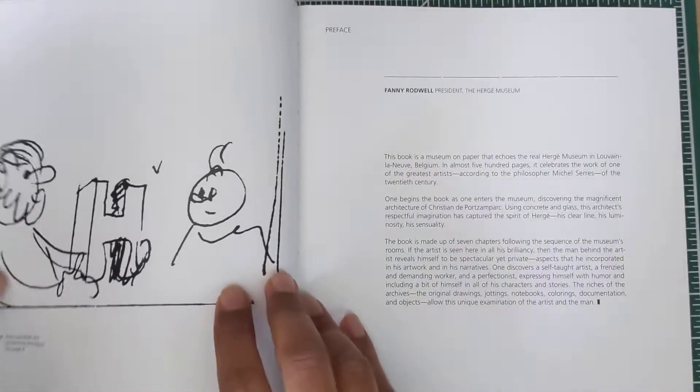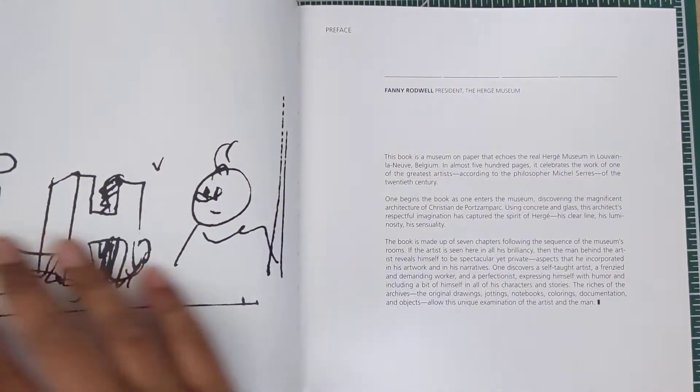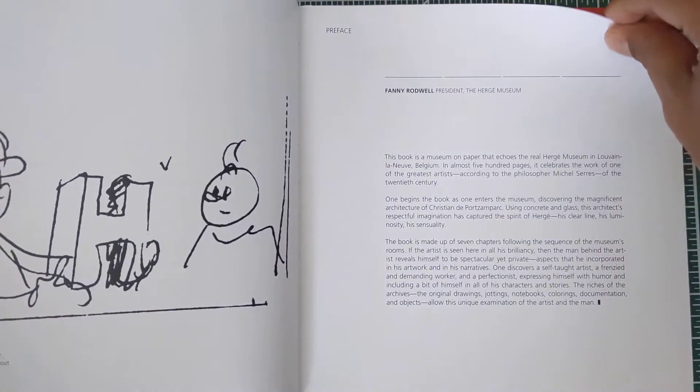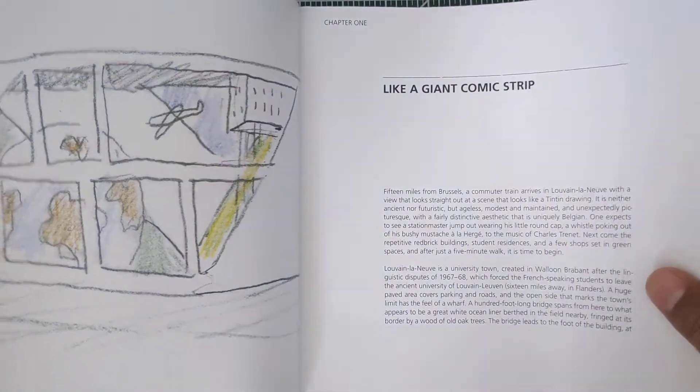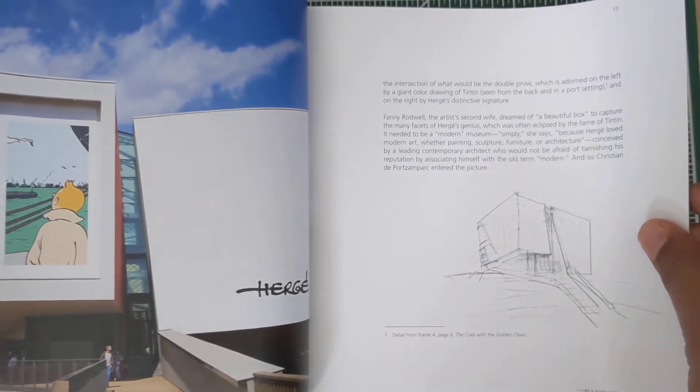This book is dedicated to Hergé, the creator and artist of Tintin. This is where it all started — his rough sketches — and the book explains how Hergé came to creating the world of Tintin, the world that is so famous right now all around the world.